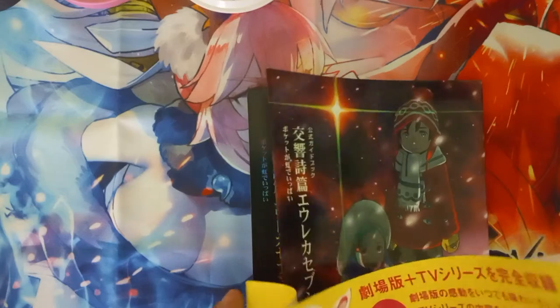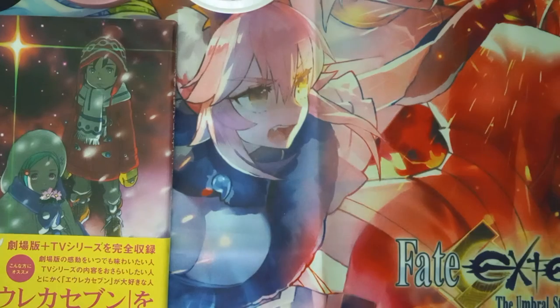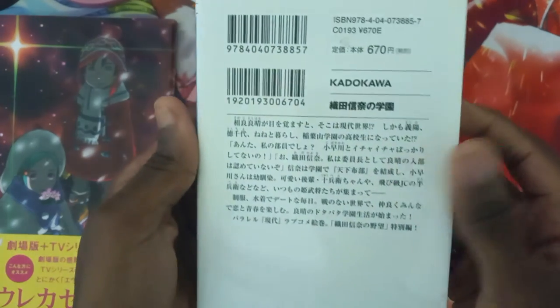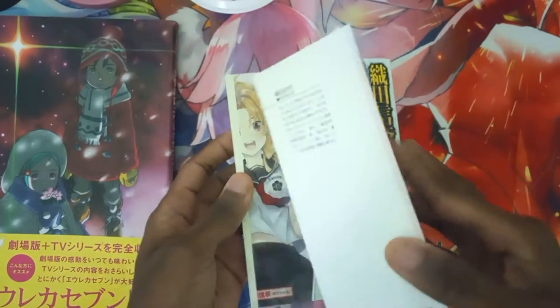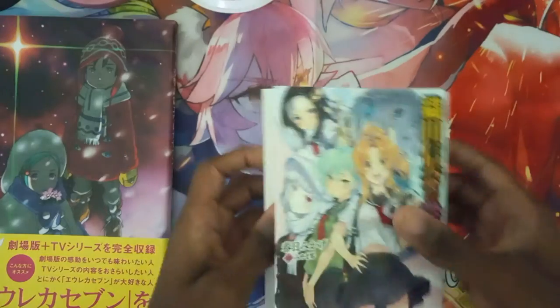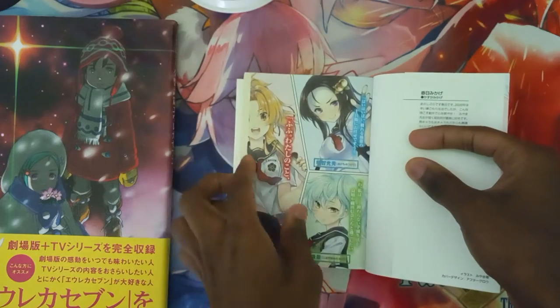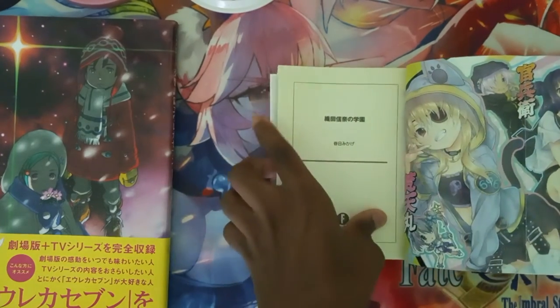Let's put this yellow sleeve back on, then we'll move on to the Ambition of Oda. Here is the front cover, spine, and the back. Now let's start skimming through the pages. Okay, there's a little flip over here — great artwork.